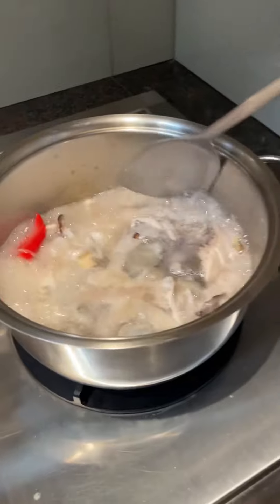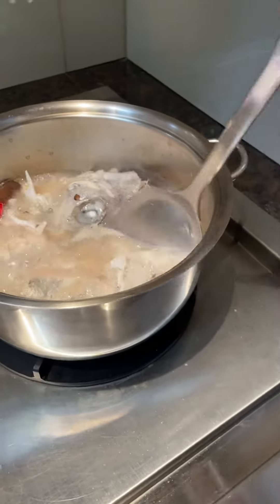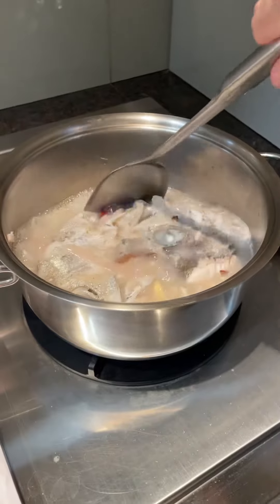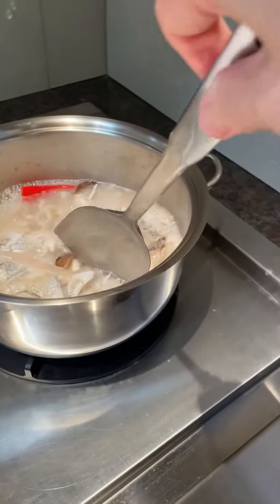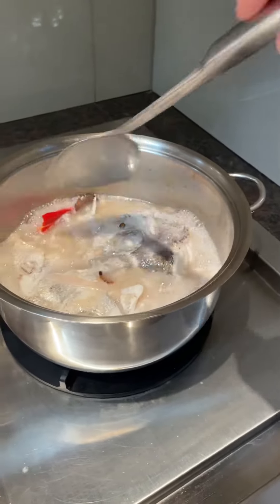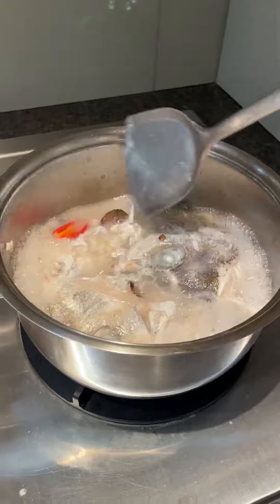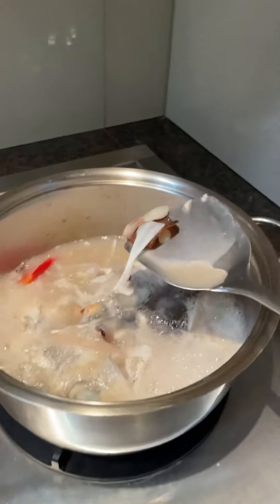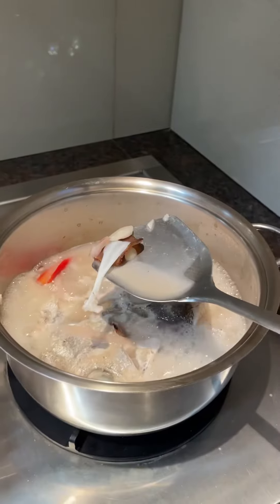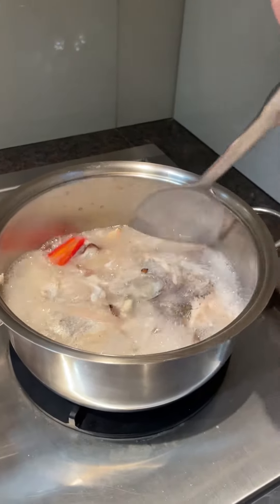What I did was, I had these two good fish prepared and I chopped some garlic, shallots, a little bit of ginger, fresh chilli, and this dried tamarind. I soaked the tamarind first with boiling hot water for maybe about 10 to 15 minutes.